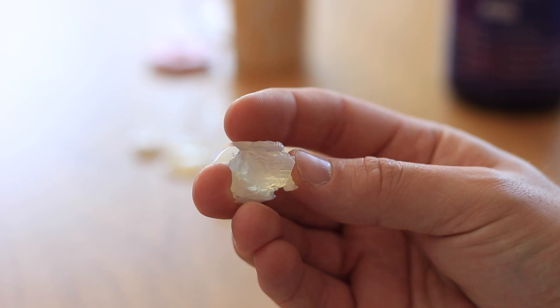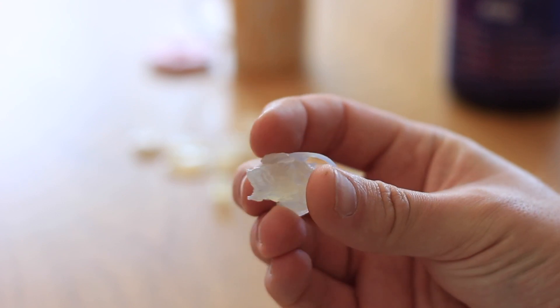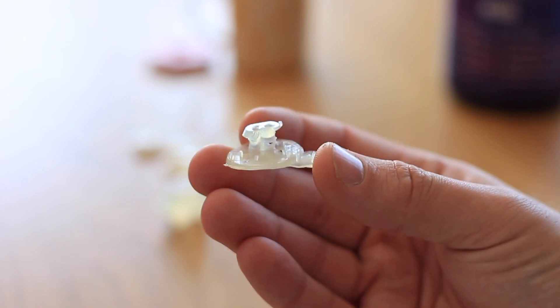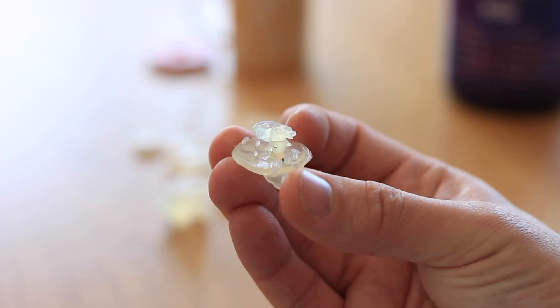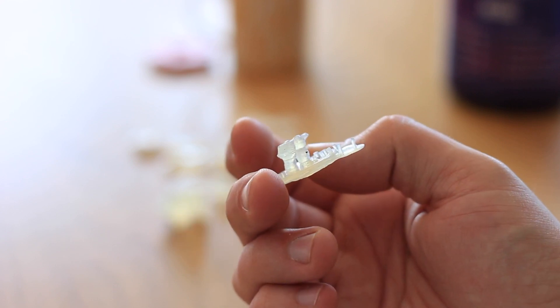Nothing I tried — whether a custom model I'd sliced using their software or the demo models they provide for download — actually finished completely. This one was a Hero Forge sample, a little miniature model. The main issue was that all of the supports just completely failed. Their software is pretty easy to use but perhaps quite buggy.